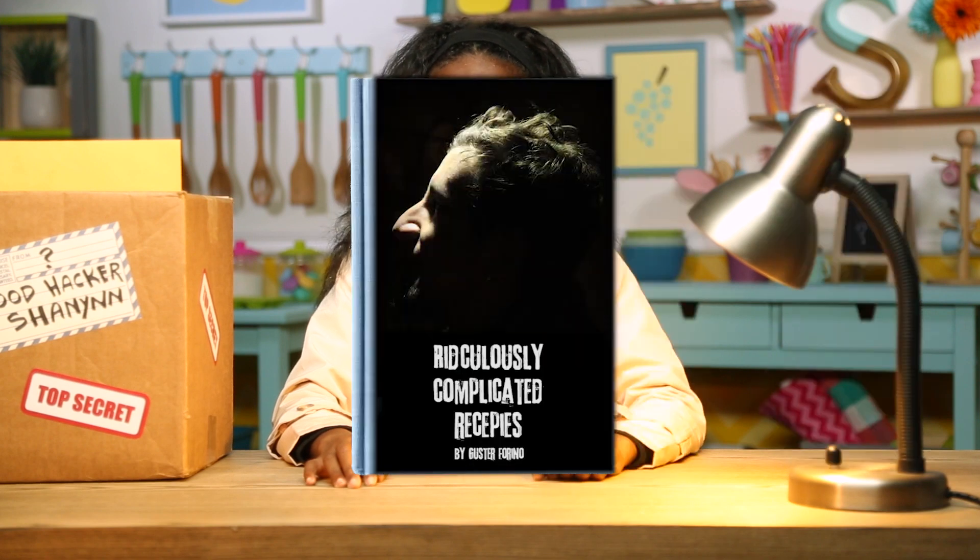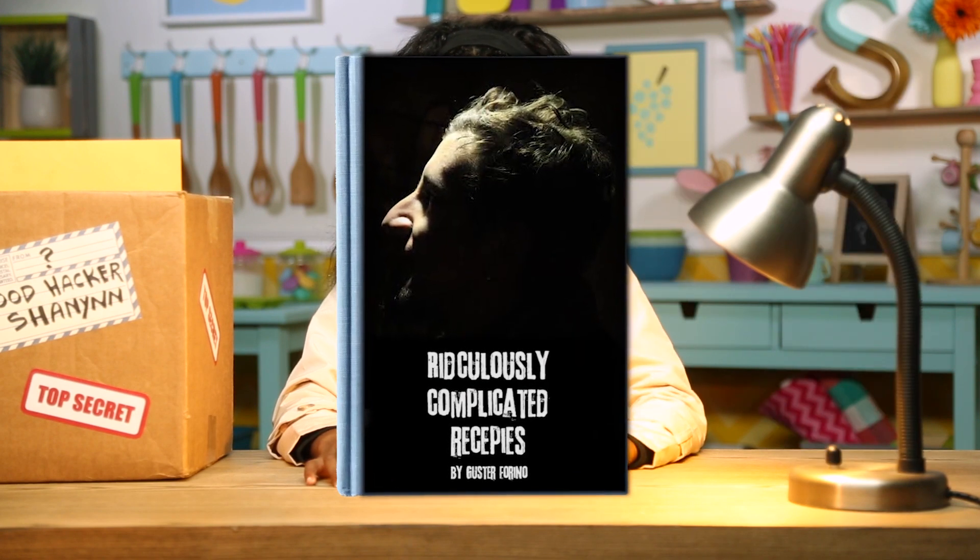Thank goodness you're here. I need your help. We got a package from Guster Farino, the author of Ridiculously Complicated Recipes. He's known for his hatred of hacking. It's the 21st century, Farino. Recipes are so last century.